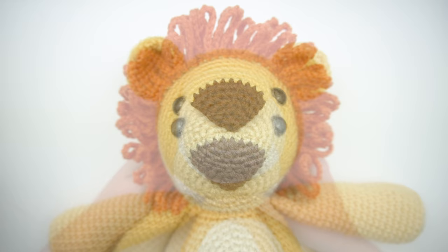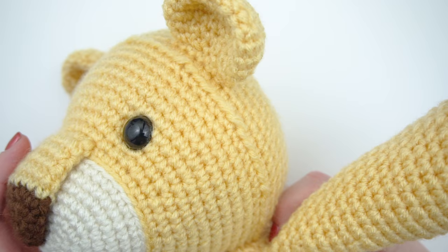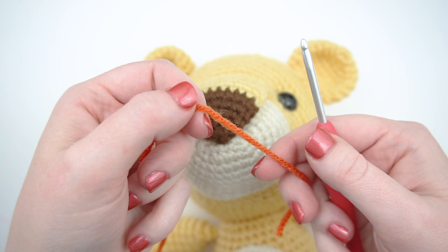At this point, your lion should be fully assembled. Start by identifying the round on the head you crocheted in the back loop only. Some of the stitches in the round will be covered where you attached the head to the body. That doesn't matter, and the stitch count for the round doesn't matter.